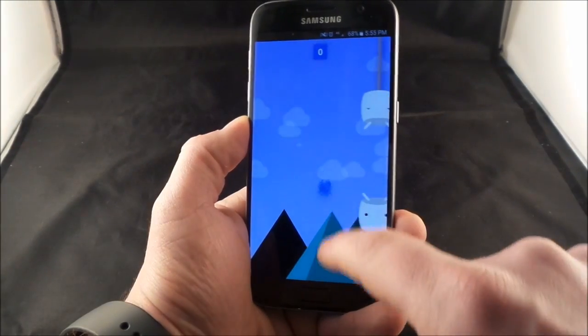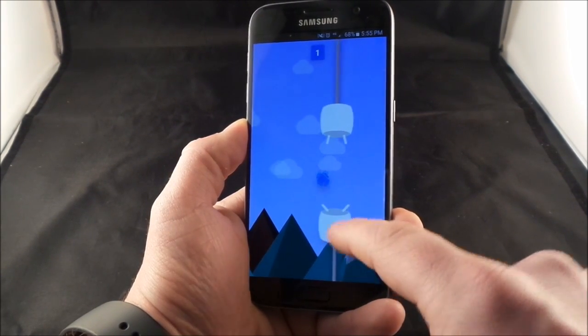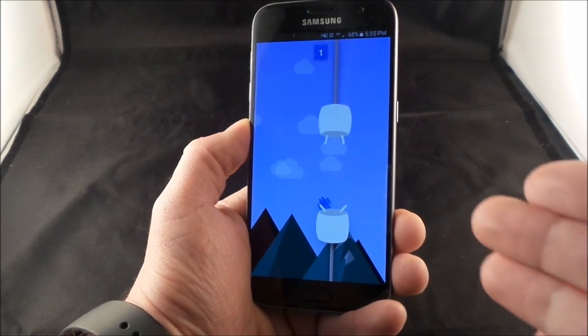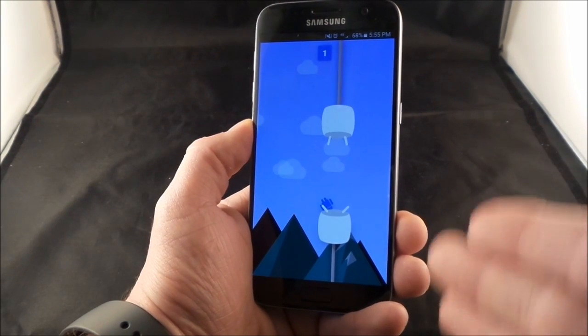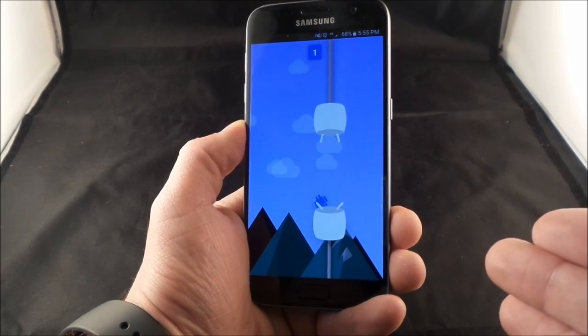Hello everybody, Jimmy is Promo here and in this video I'm going to show you guys a hidden little feature or trick that is actually embedded into any Android device running on Marshmallow. This is the Samsung Galaxy S7, and the S7 Edge will have this as well since they're both preloaded with 6.0.1.